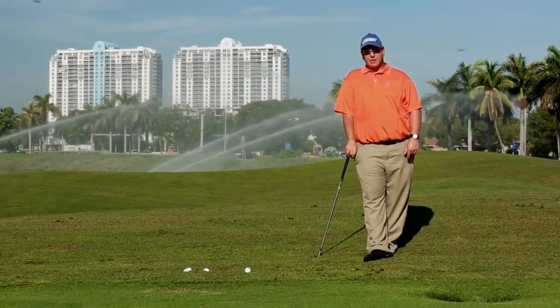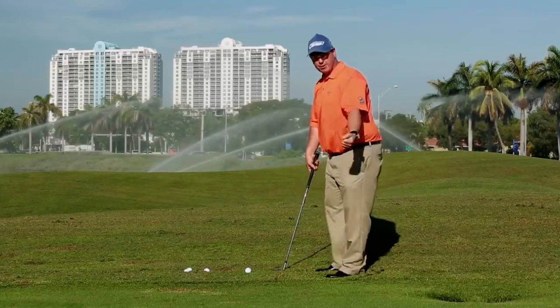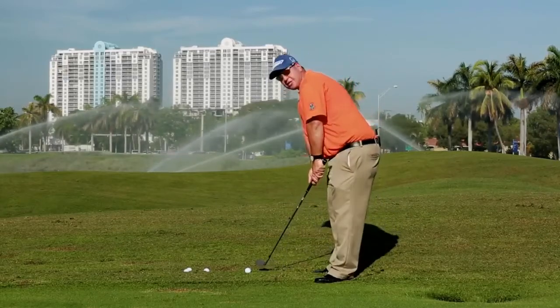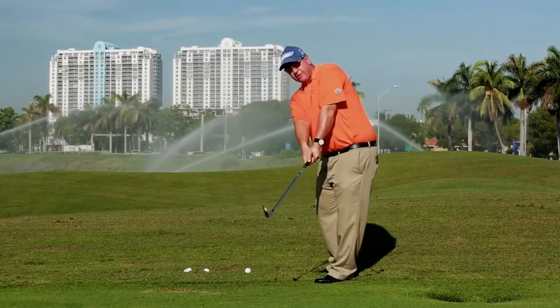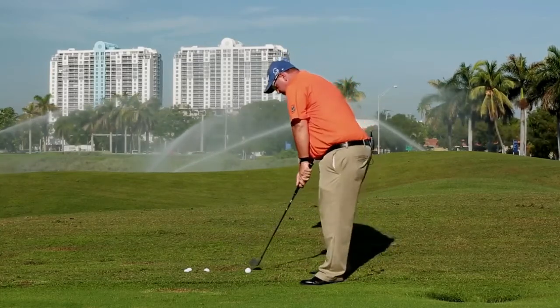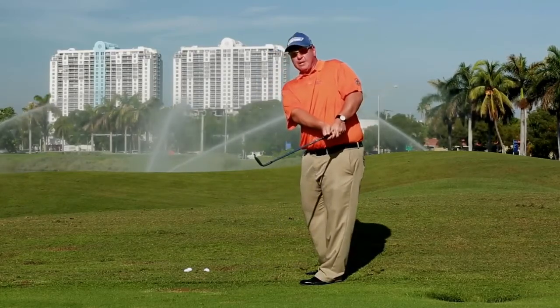In this segment we have the typical pitch shot that about 90% of amateurs struggle with — they break their wrist coming through. The object of Swing Beep is not to have it beep. If you break your wrist coming through, it beeps; but if you swing the right way and go straight down the line, it won't beep and your shot will be perfect.